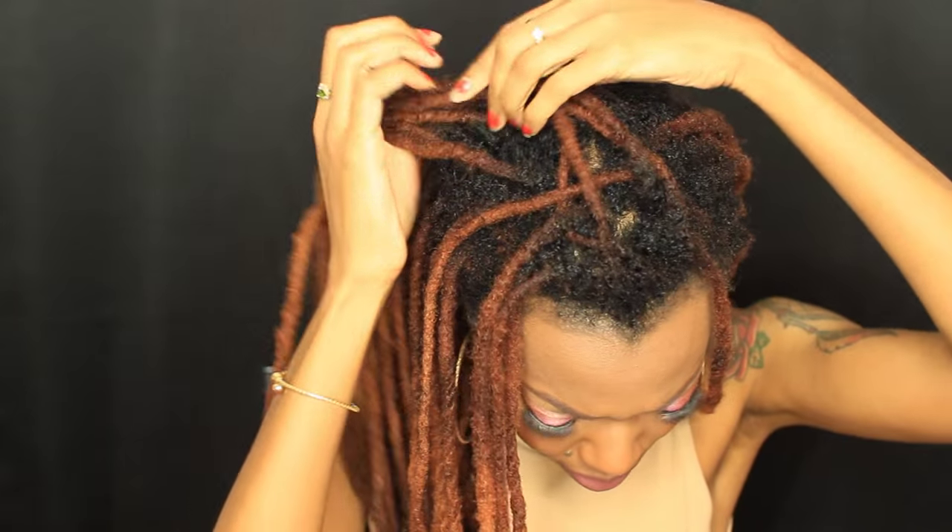I'm thinking she's referring to when you wash your locks and they start to marry a bit at the root, and then you have to separate them. I haven't retwisted my locks in maybe a month, so yeah, I definitely have to pop my locks so that they don't marry.